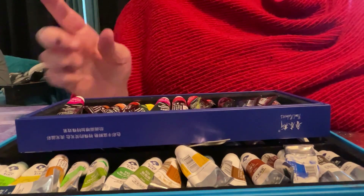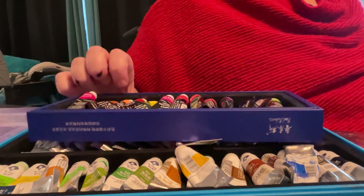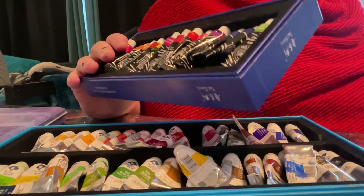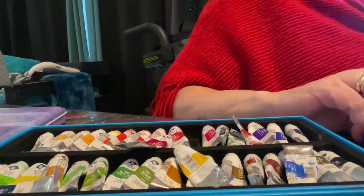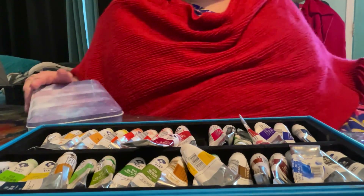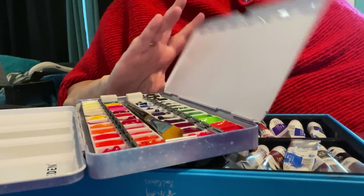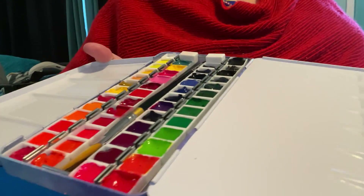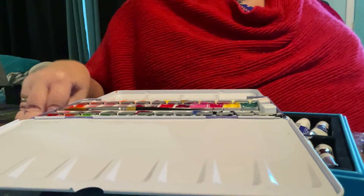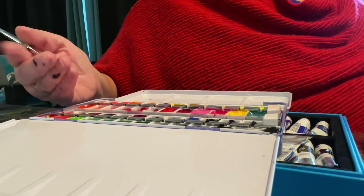So I squirted for each tube. I got a set that's supposed to hold — I tried to find the most inexpensive metal paint palette that I could find. And I was able to get — one five mil tube will do two of those little receptacles with a tiny bit left over. I tried to find something fairly inexpensive, because I can get very impulsive, and then I'm like, I don't want to spend a lot of money until I know for sure that this might work.